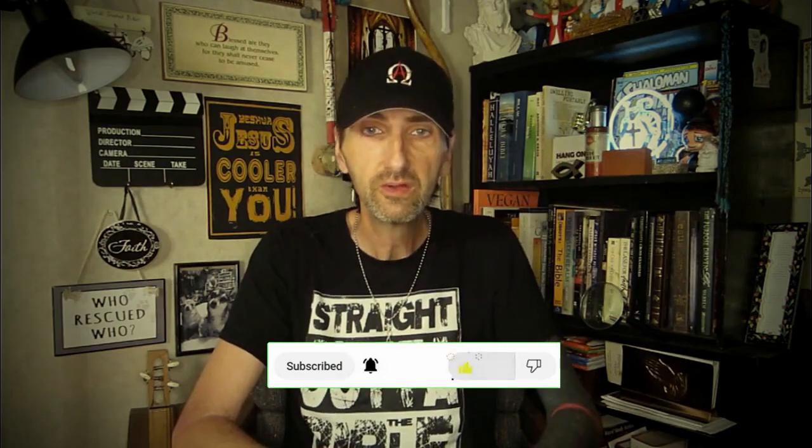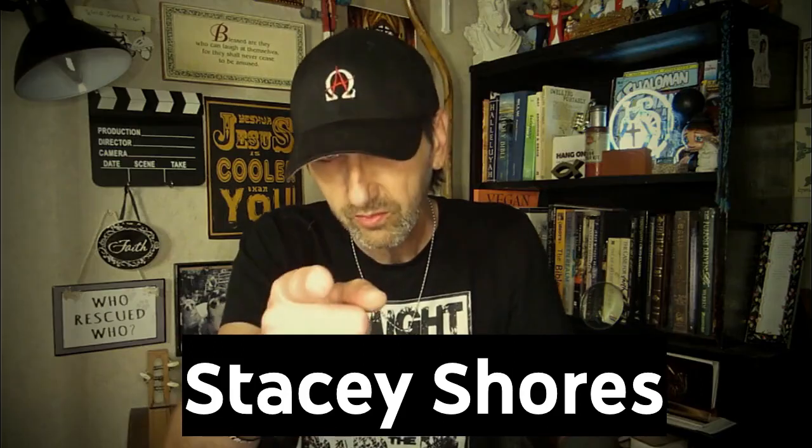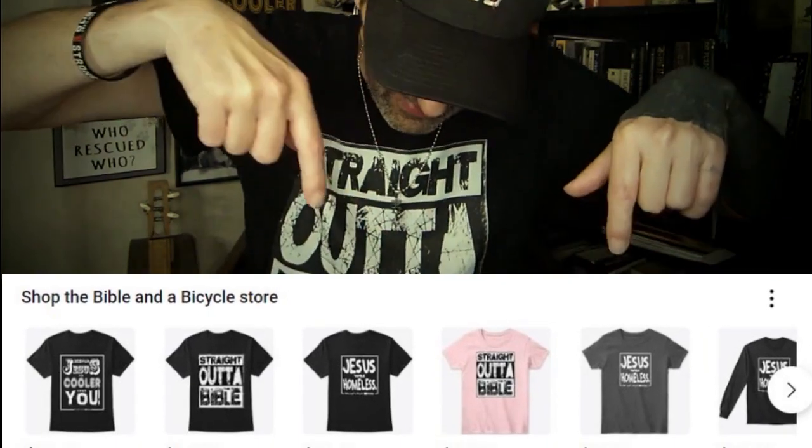Thank you for joining me today — I sure do appreciate it. I know your time is valuable and I appreciate you spending a little of it here with me. If you enjoyed this video, give it a thumbs up and hit subscribe if you want to see more. This is a one-man show — without support from people like you, none of this would be out. Special shout-out to Stacy Shores! If you'd like to support the channel or the ministry, links are down below. Until next time — Yeshua, Jesus loves you, so do I. Now get off of here, go ride your bike and read your Bible!